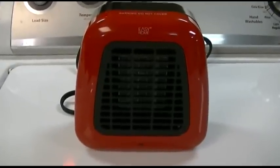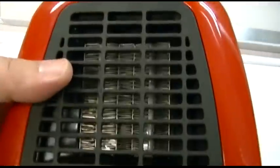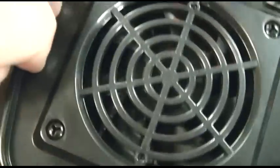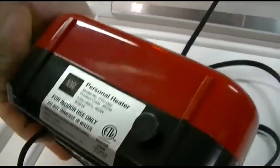This is the Aldi EZ-Home Personal Electric Heater. It's 400 watts and has a ceramic element. There's a small fan in the back as you can see. There's an on-off switch, a power LED, and a tip-over switch right on the bottom here.